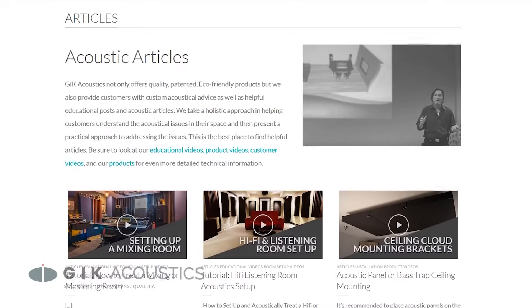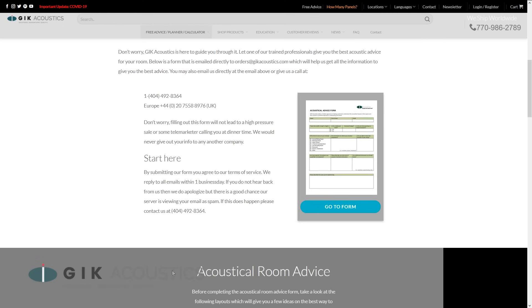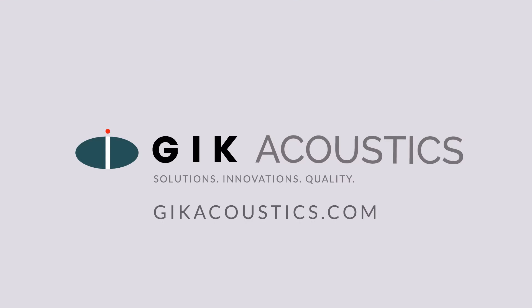Further improvements can be made by testing and experimenting with additional treatment. If you're still struggling to get your room under control, check out our website where you can find tons of free articles, tools, and videos, as well as our free acoustic advice forum. It was designed to help you get details of your room over to our team of designers so that they can get you the very best advice for your room. Visit GIKAcoustics.com for educational articles and tutorials.